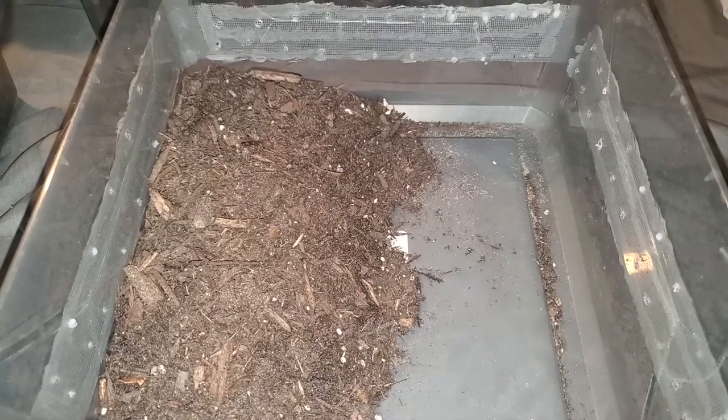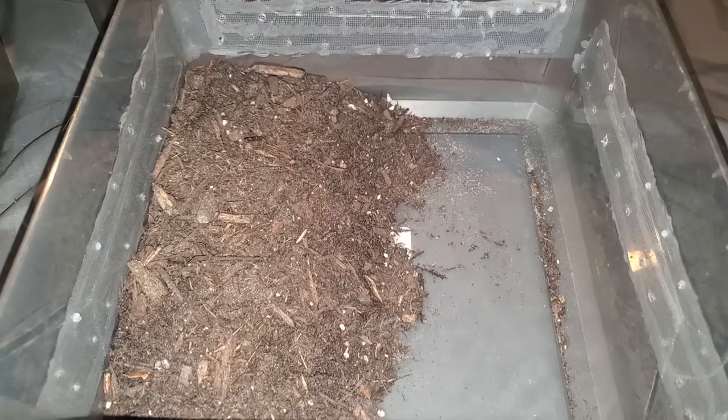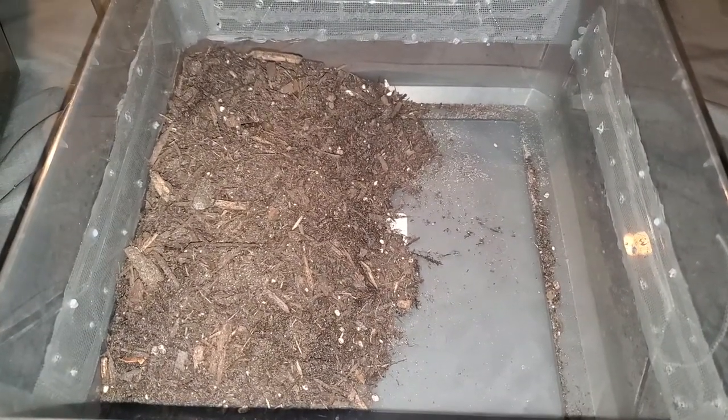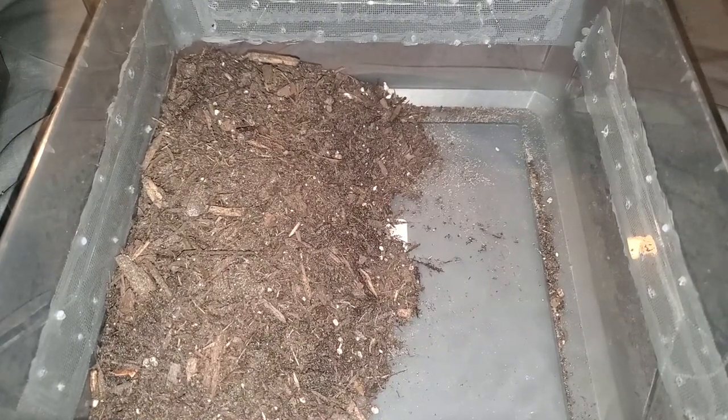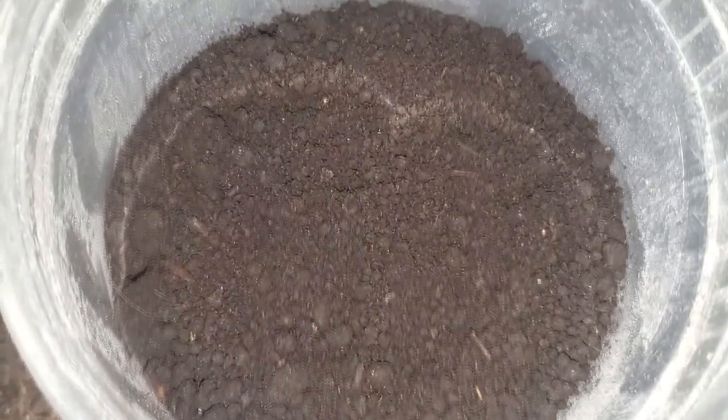There are many things that you can use as substrate, from pre-made and formulated to bare bones and basic. It all depends on the effort and the money you want to spend. Today we are going to be making our own, with the intention of it being cost effective compared to most expensive pre-made substrates, but with some of the benefits they offer. This one is very simple, and has been working with my isopods.